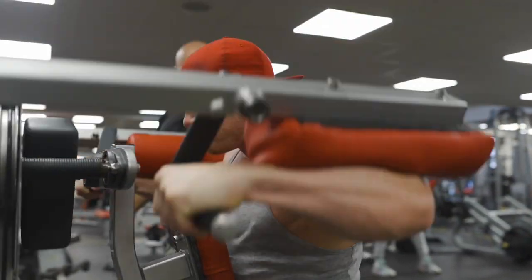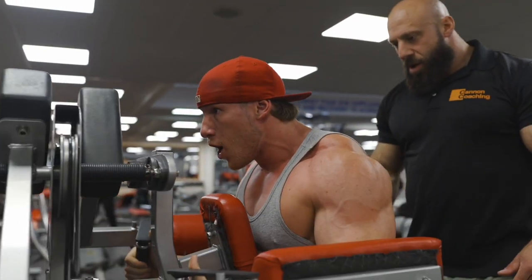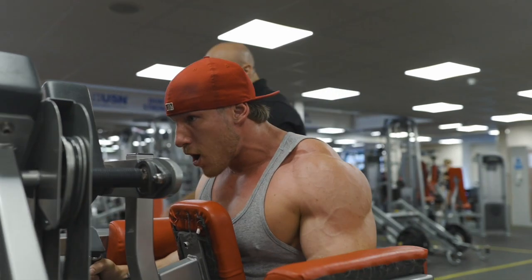Five. Six. Come on. Let's go. Eight. Seven. One more. One.